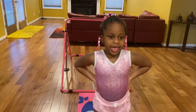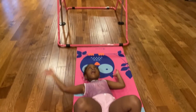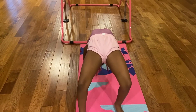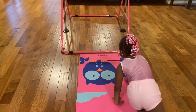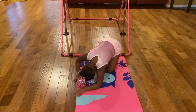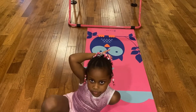So first I'm going to show you a bridge. This is how you do a bridge. And this is how you get down. And now I'm going to show you a four-roll. That's how you do a four-roll.